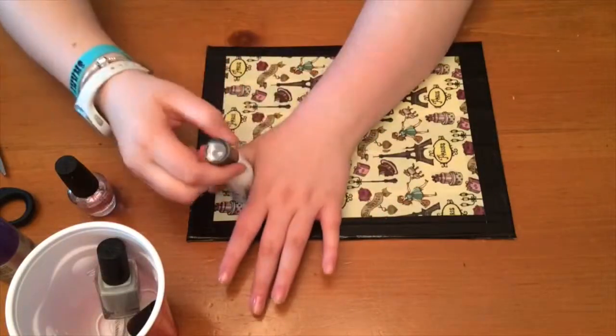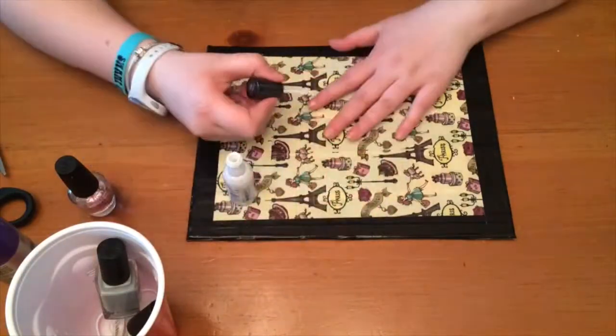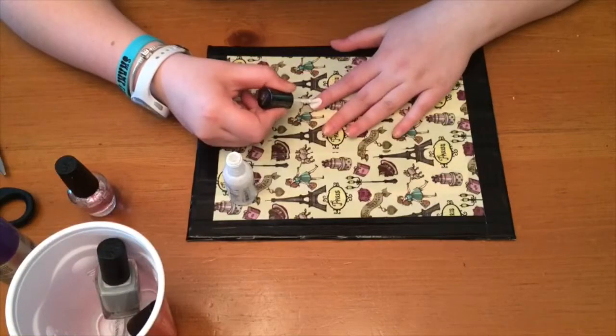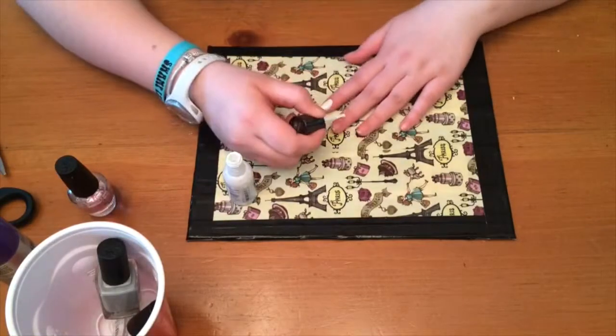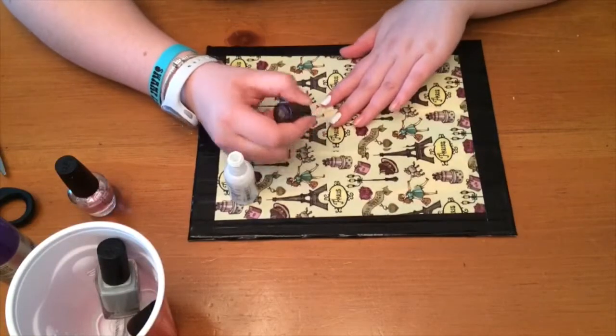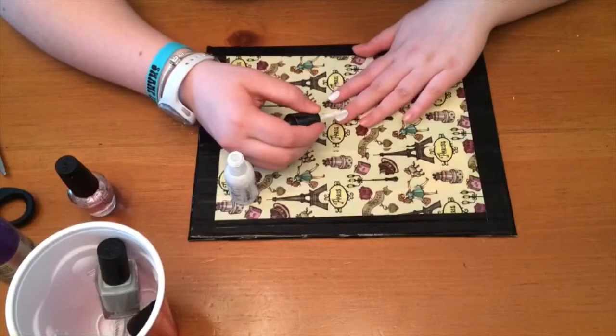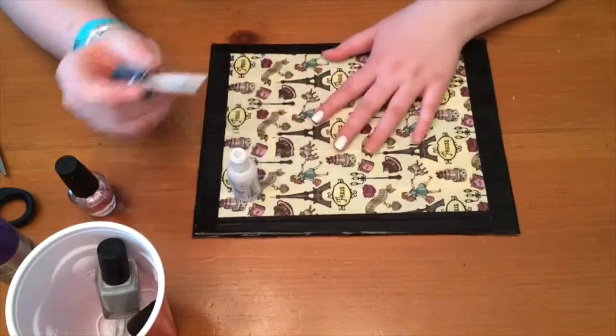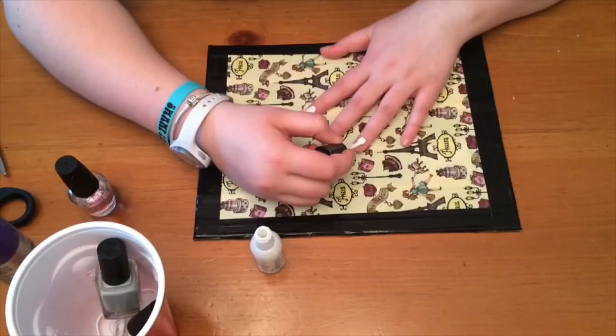I got a lot of inspiration from the user Cute Polish — she does a lot of videos here on YouTube. For my pointer finger and my pinky on my other hand, if you watch her stone marble tutorial it uses a gray and white polish, and that's basically what I did.